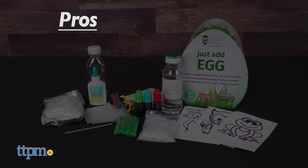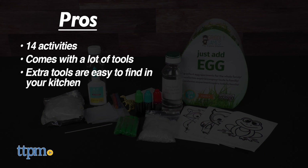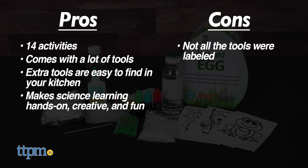One thing I do wish is that the included tools were all labeled to make it easier to know what's what. The pros for this kit are the 14 activities, it comes with a lot of tools, extra tools are pretty easy to find in your kitchen, and it makes science learning hands-on, creative, and fun. The only con is that not all the tools were labeled, so I give this 4.5 stars.